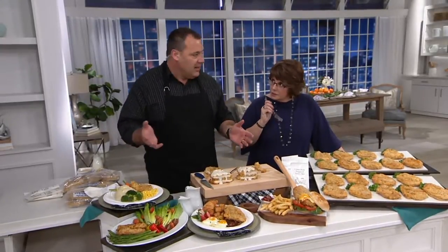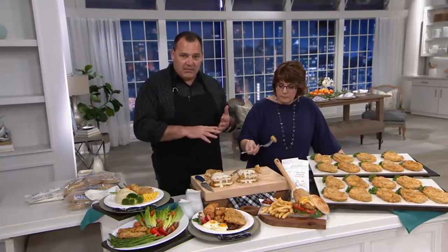If you have an air fryer — absolutely, you can do it. 390 degrees for 15 minutes. They come out great in the air fryer, nice and crispy.